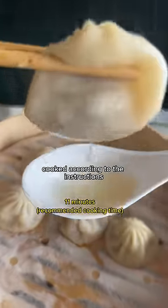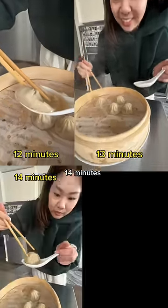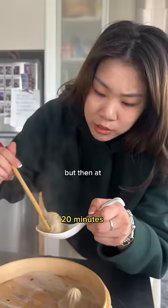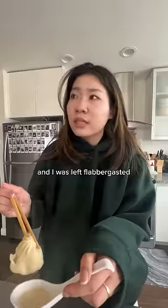Here are the dumplings cooked according to the instructions: at 11 minutes, 12 minutes, 13 minutes, 14 minutes, 15 minutes, 16 minutes, 17 minutes, 18 minutes, and at 19 minutes I really thought we were getting somewhere — but then at 20 minutes and 21 minutes they all had soup, and I was left flabbergasted.